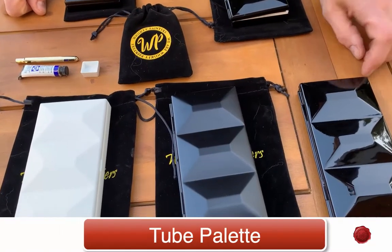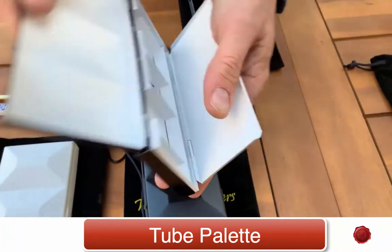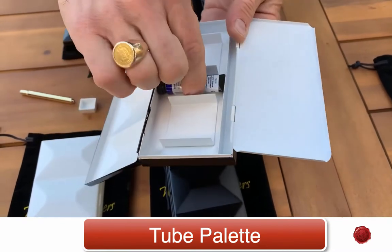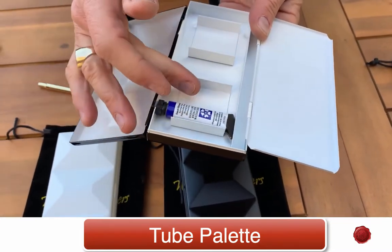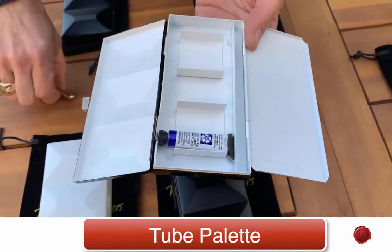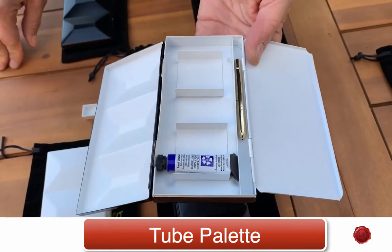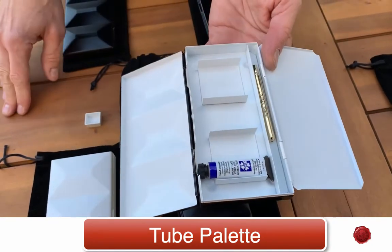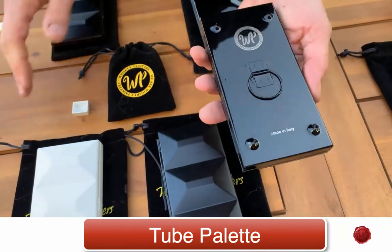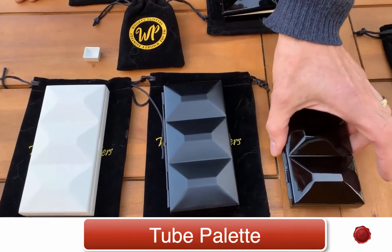The next one in the series is the Tube Palette, and we call it the Tube Palette because it is made to hold your tubes. We have these divisions — sometimes I like to put an assortment of a couple different blues, my reds, and my yellows. We have a channel along here so you can hold a couple small travel brushes as well. Each one closes up and has the finger ring and its stamp of authenticity to show that it's a real Whiskey Painter's Palette.